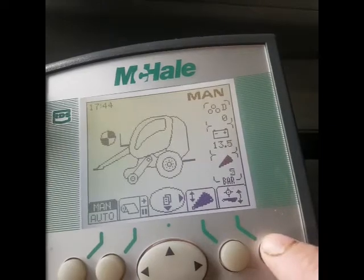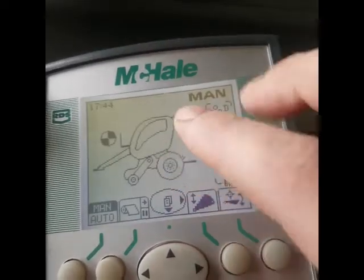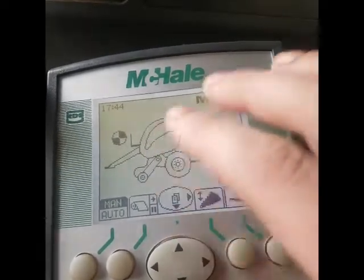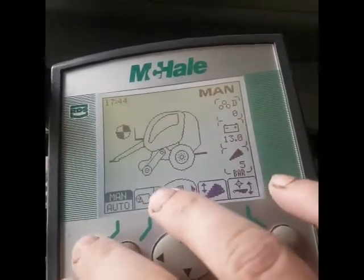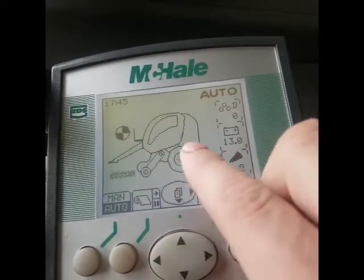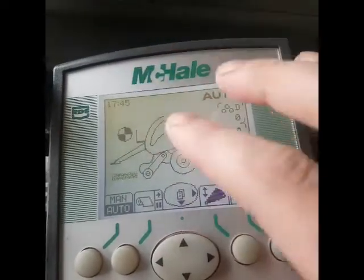This is the drop floor — same operation. When you put it down, it shows a big picture on the screen that it is down. You put the blockage through and lift the bag up and it goes off. If you go into auto mode, it shows you a picture of it as you're going.